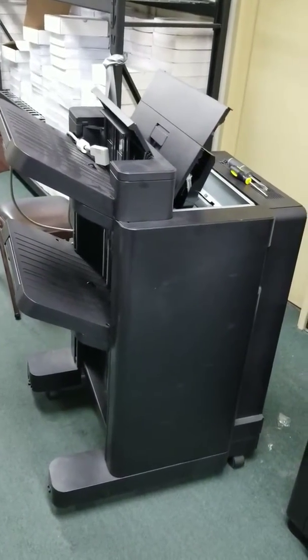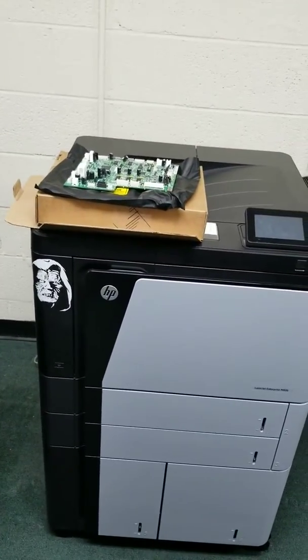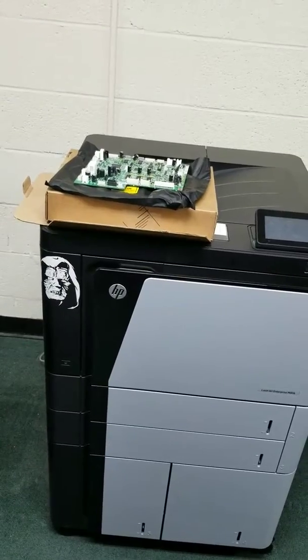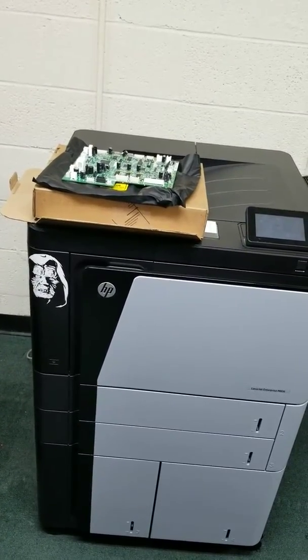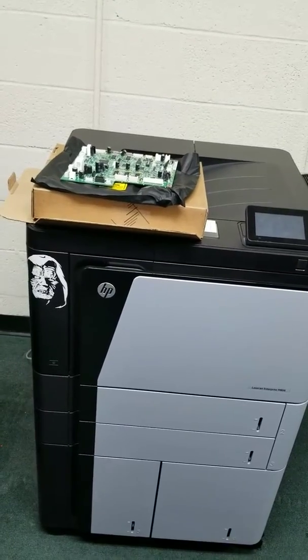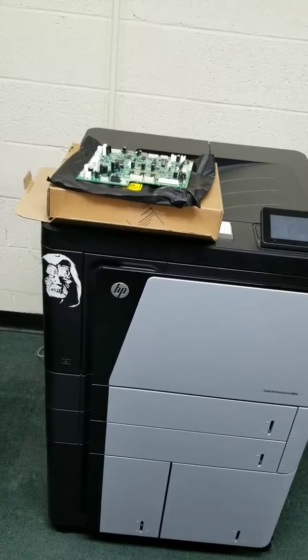There's not a lot of documentation on these and we haven't had any problems really — until now. The symptoms we're having on this M806X is that the stacker is just not detecting. It literally thinks it's not there. We've swapped another stacker on and it works just fine, so we know that the problem is with our stacker, not with our printer.